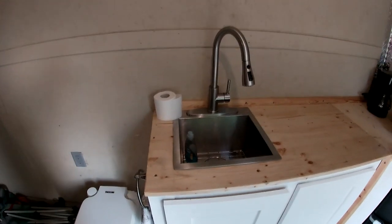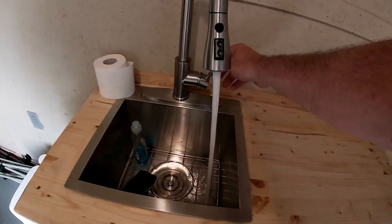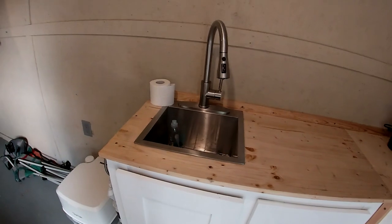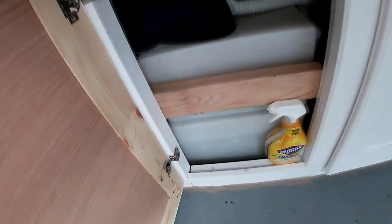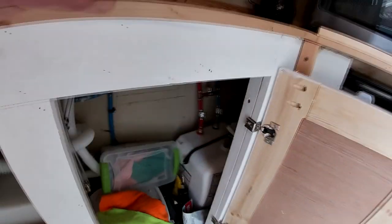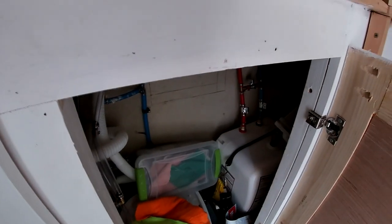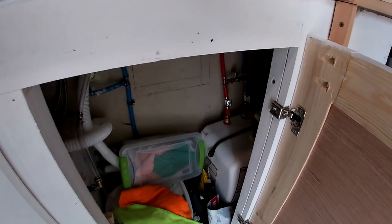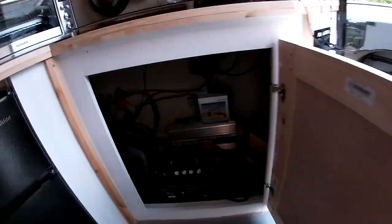There's a sink with running water and a coffee pot. There's a switch for the hot water heater — it's a 120-volt unit — and the tanks and hot water heater are over here with the drains. Turn the hot water heater on and you've got hot water in 15 minutes. It'll stay hot for a long while, so you can wash dishes or use the outdoor shower when needed.